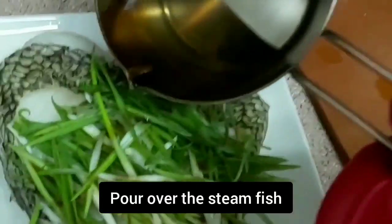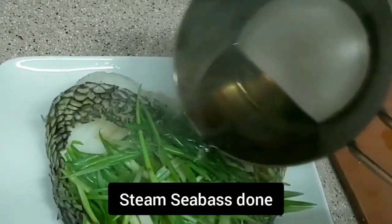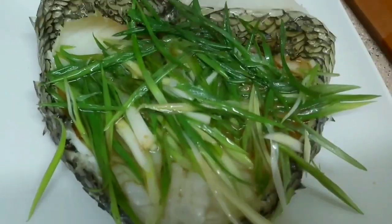And our steamed Seabass fish is done, ready to serve.